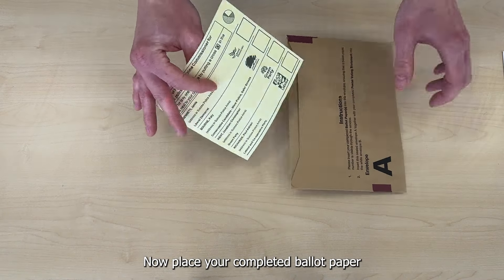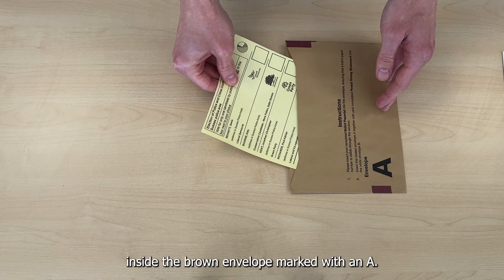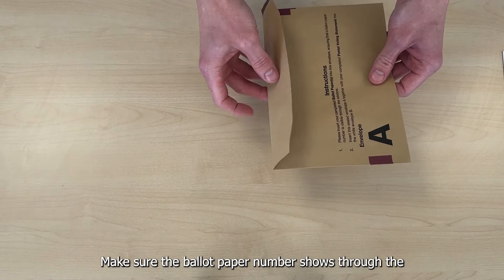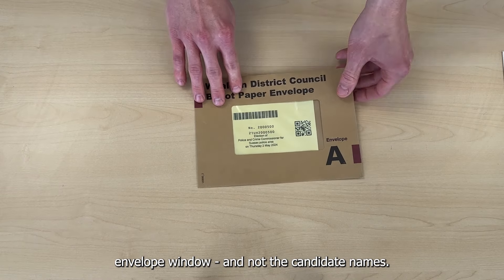Now place your completed ballot paper inside the brown envelope marked with an A. Make sure the ballot paper number shows through the envelope window and not the candidate names.